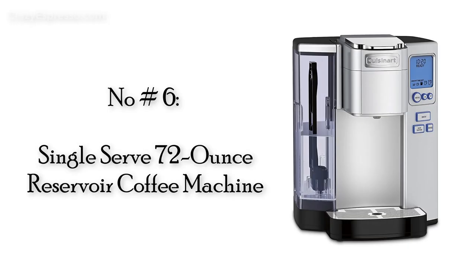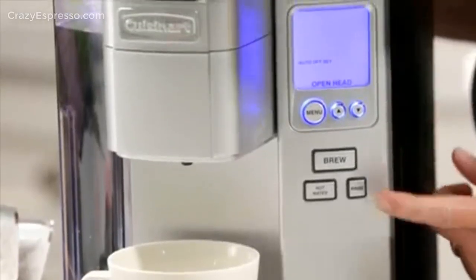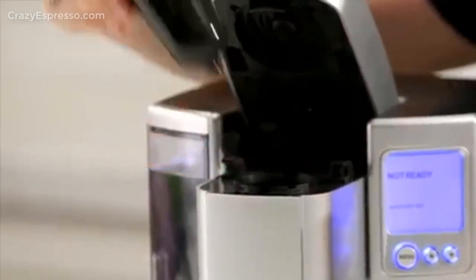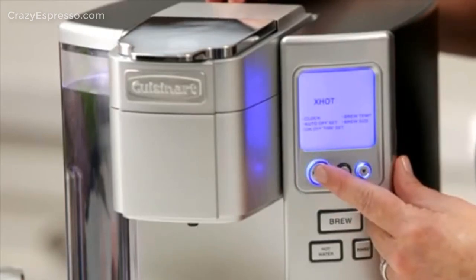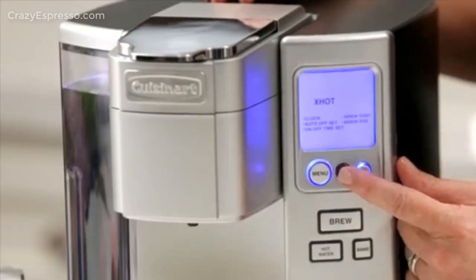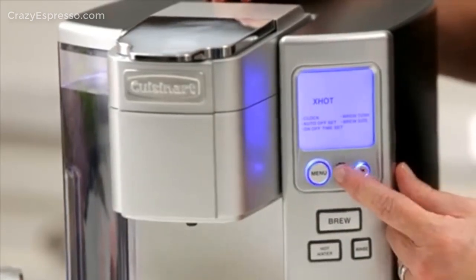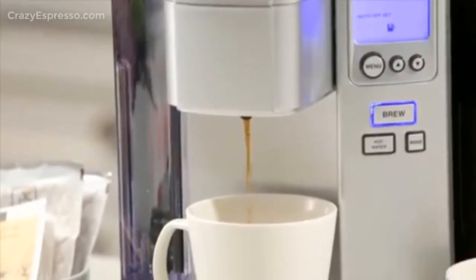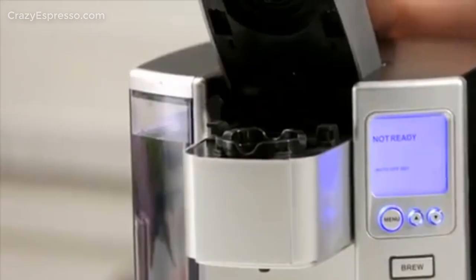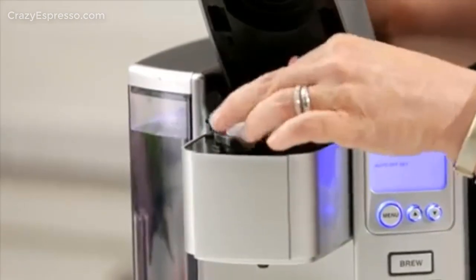Number 6: Single Serve 72-Ounce Reservoir Coffee Machine. The Cuisinart Premium Single Serve Brewer offers freedom of choice — choose 4, 6, 8, 10, or 12-ounce serving sizes. You can also choose the ideal temperature and enjoy a cup of coffee, tea, soup, or cocoa. This brewer is K-Cup compatible and also includes a home barista reusable filter cup for your favorite brew.